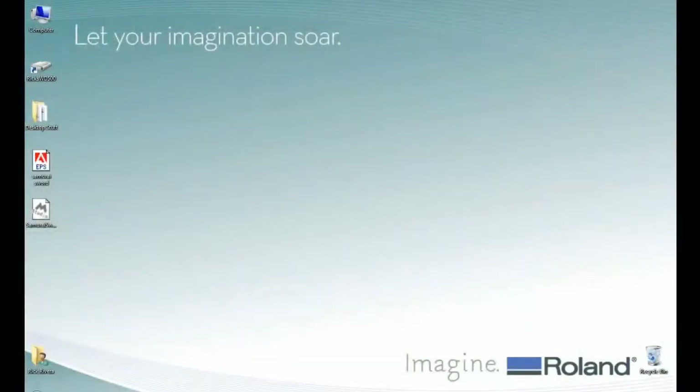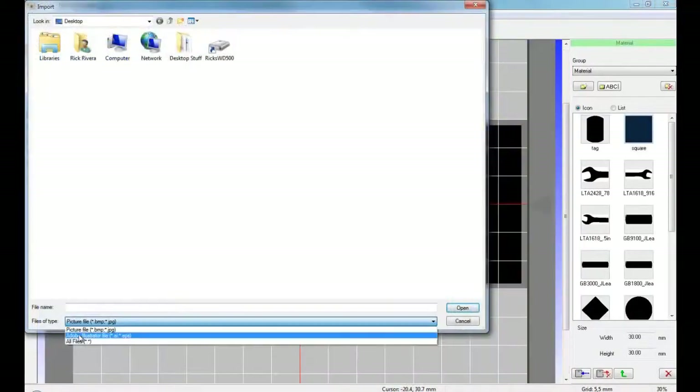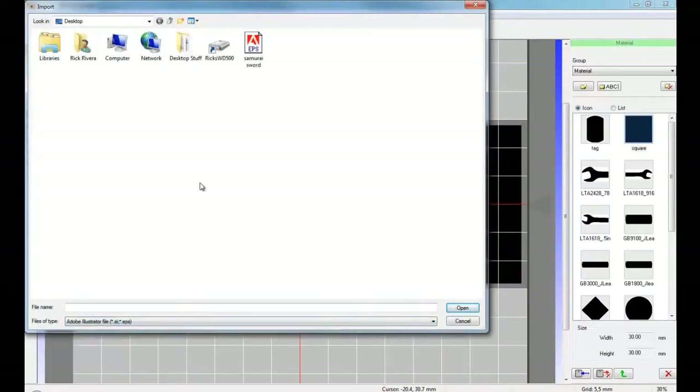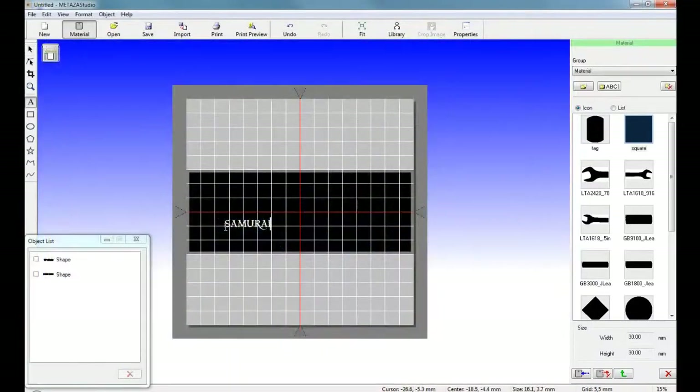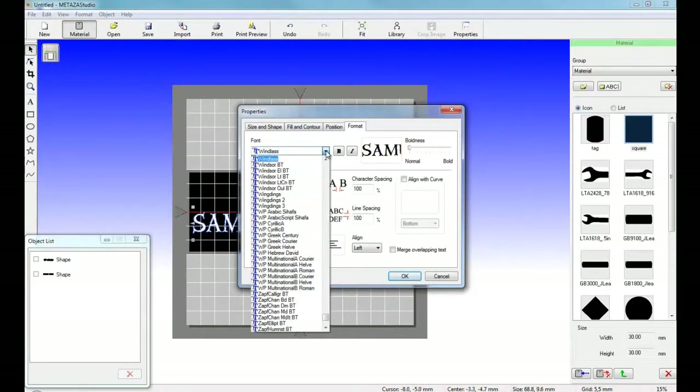Your design will be created using Roland Medeza Studio. For this design, we are importing vector graphics and adding some additional text. The text size, styles, and formatting can be adjusted via the text properties.